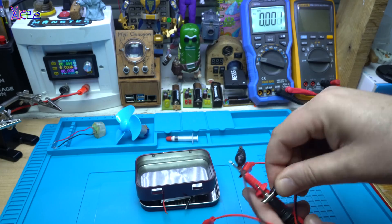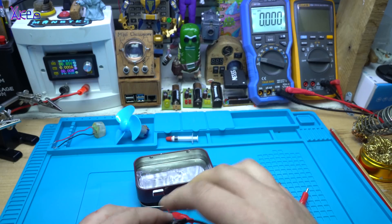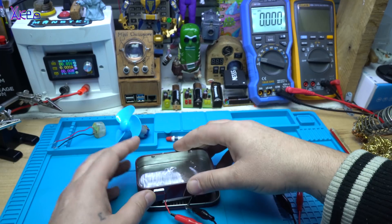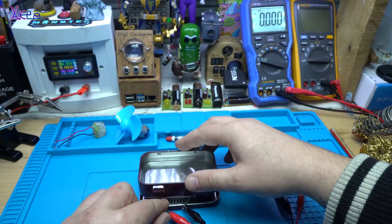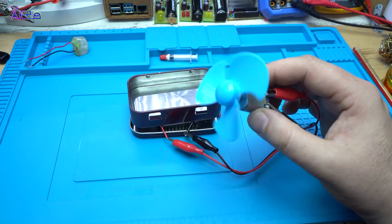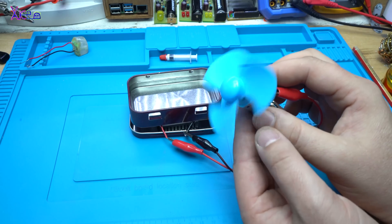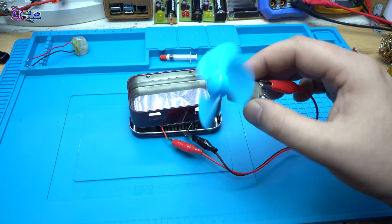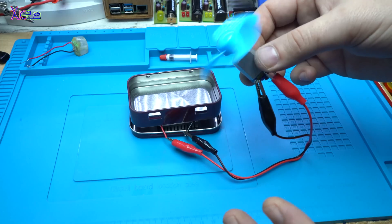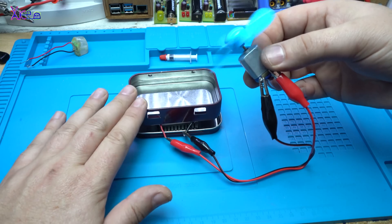With these alligator clips, I'm gonna hook up the DC motor right now. It's working! I want to see that there is nothing else attached — the electricity is coming directly from the Peltier module.